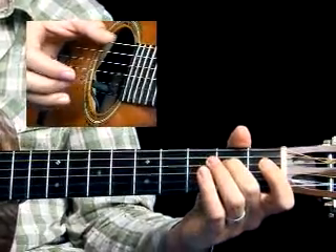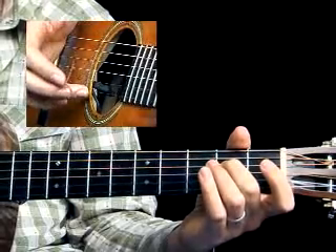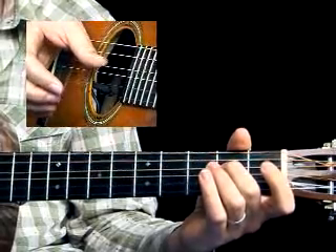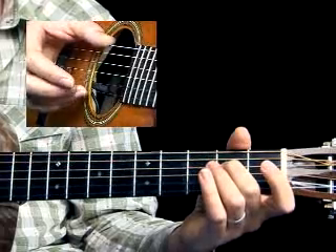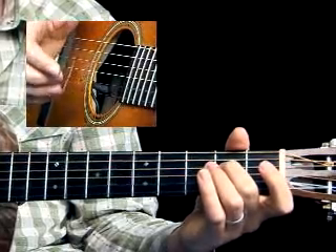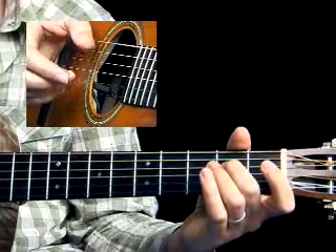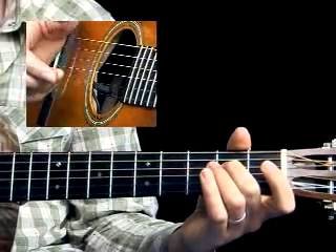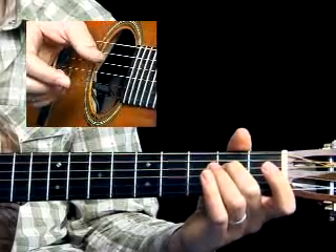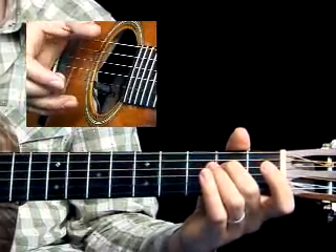When you can do that, let's add in one more syncopated note — one more note on the off beat — and this will be after the second thumb note. So we'll have one and two and, meaning we're now playing on the end of two as well as the end of one: pinch and thumb and one and two and three and four and. Keep the thumb going once you can do that.